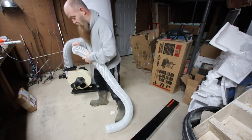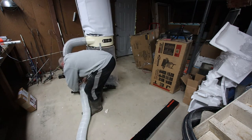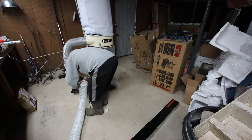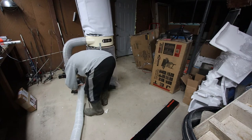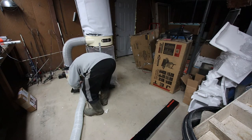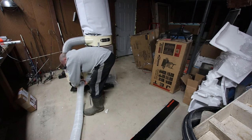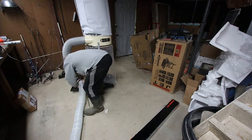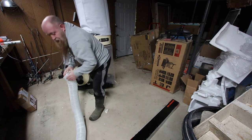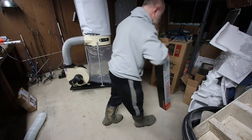I'll probably need to get some clamps also. This hose seems like it's pretty decent quality. I think what I'm going to have to do is soak it in some warm water because it's just way too tight right now. Oh, that's close — I might have just got it. Nope. Either way, we know that it works. That's all that matters. I mean, that was like the big thing.